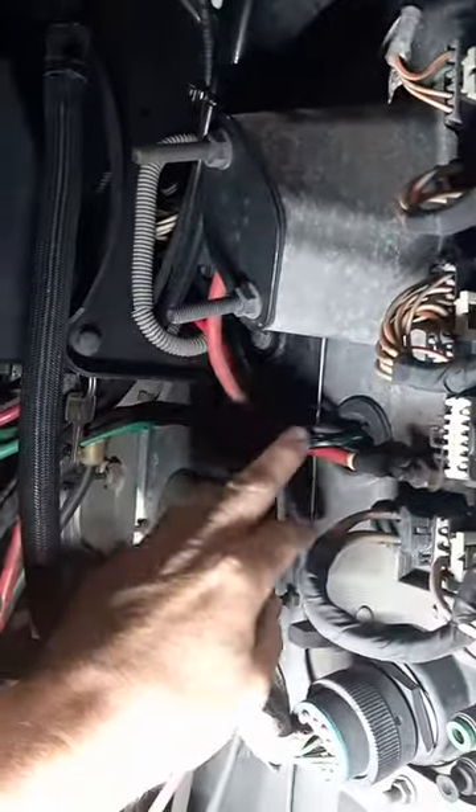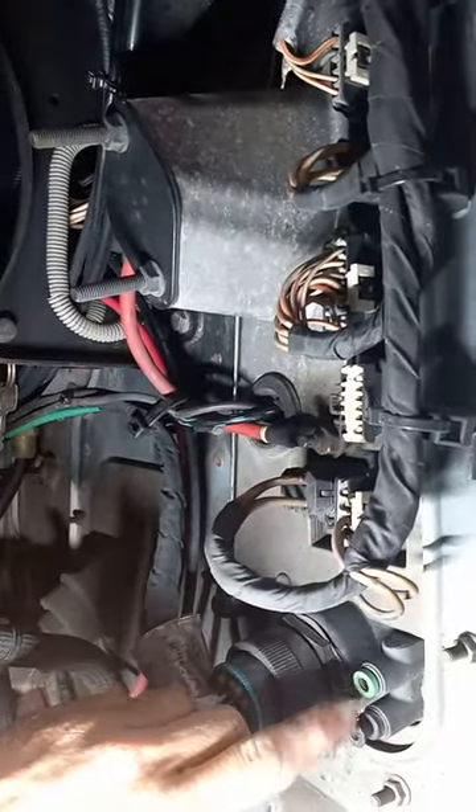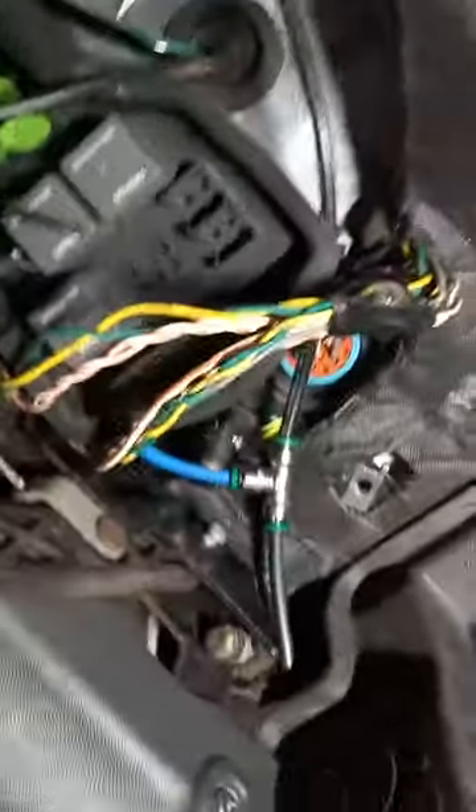This green airline here runs to this green fitting. I disconnected it and ran it into the cab. I'll show you what I did here — just need two fittings and a little bit of airline.